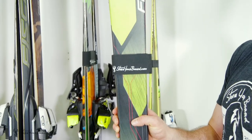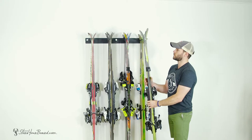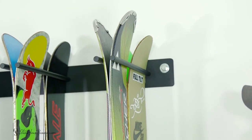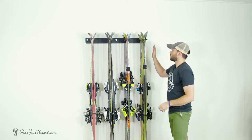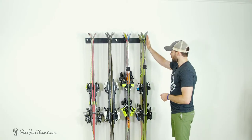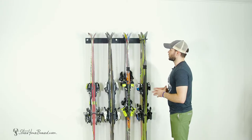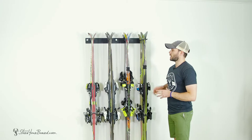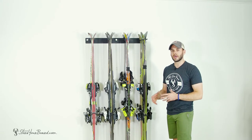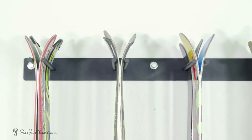A nice tip for easier organization: grab one of our velcro ski straps for a tighter grip. Simply mount the skis between the forks and gently rest them down. The nice powder coating prevents any scratching or extra damage to your skis — gravity does the work and holds a nice firm organized grip on your wall. Works back-to-back for any size ski: powder, racing, all-mountain. Check out this rack as well as all of our other ski storage solutions at StorYourBoard.